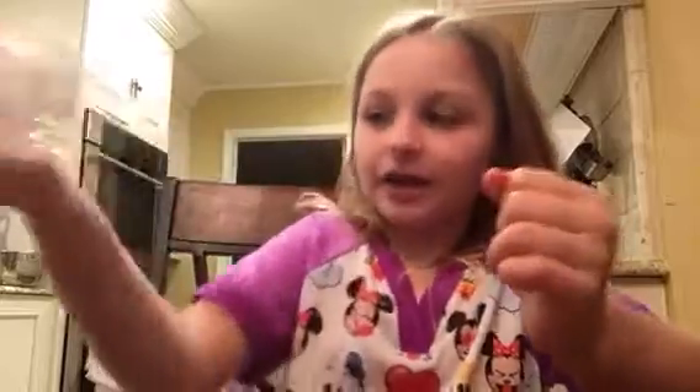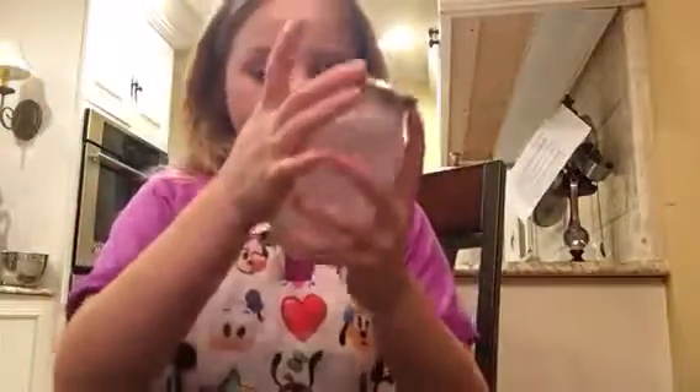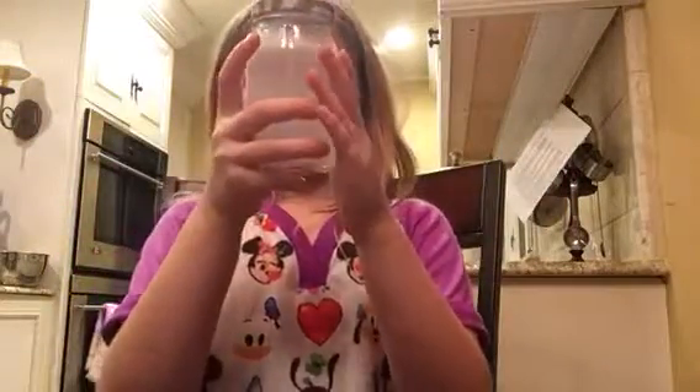So now we're going to shake it up. So we got it all shaken up. But now to make the tornado, we're going to swirl it around.